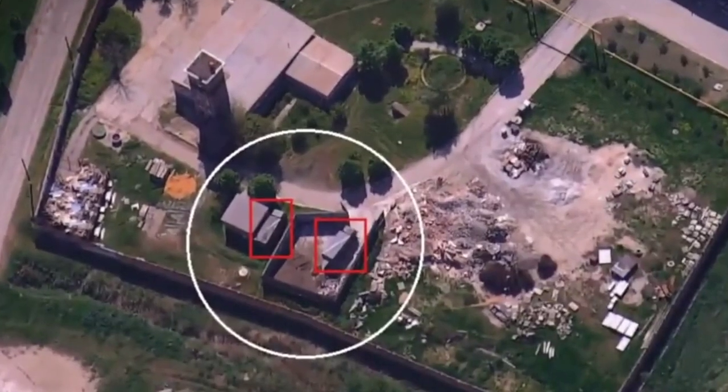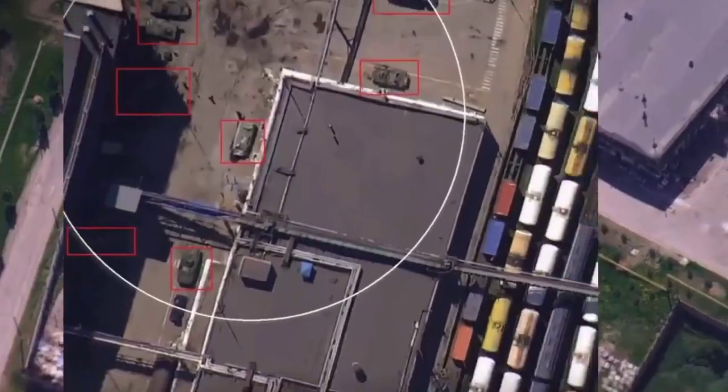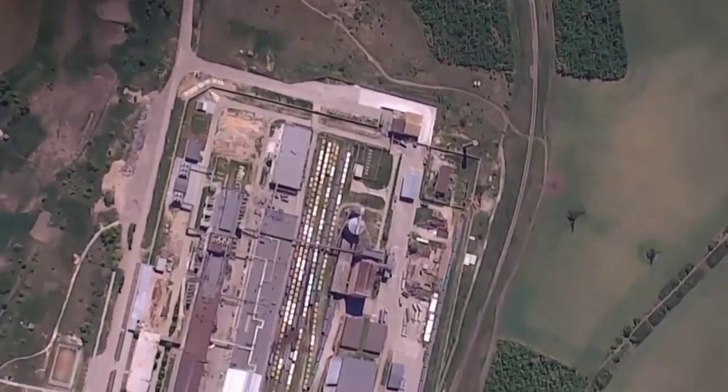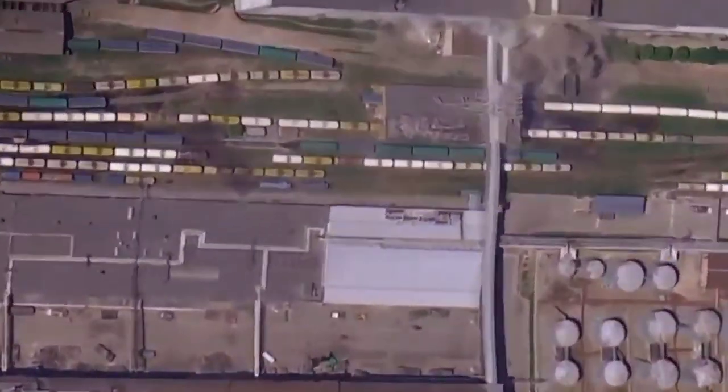It is noted that they received information about the target for the artillery. With the help of a drone, reconnaissance was conducted using the Spectator drone.